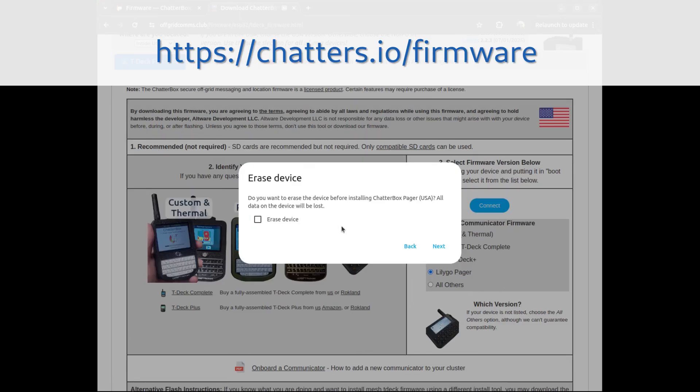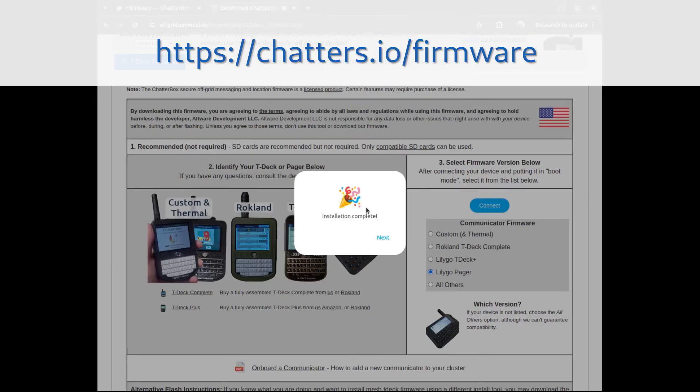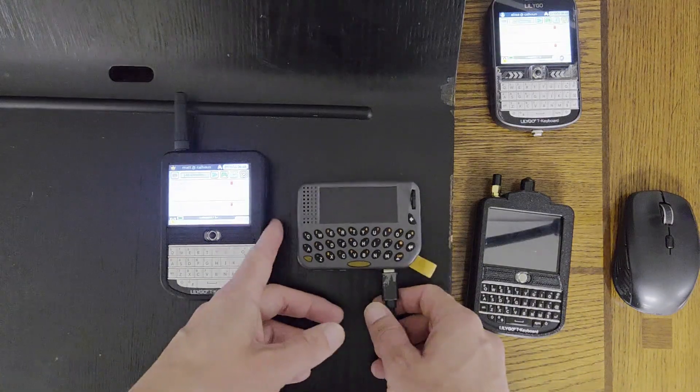You don't have to erase the device. This should take just a minute. The pager is now flashed.